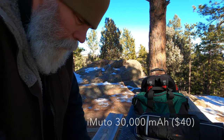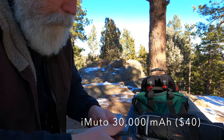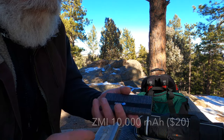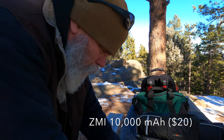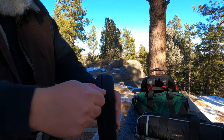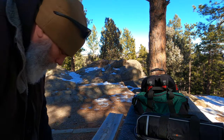It's a pretty big battery though. I'll put the information in the video somewhere. This is just a little one in case I need to charge my phone, and I keep it in this little case — I think it came with the iMuto or whatever it is.